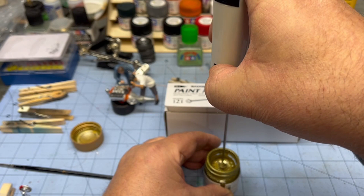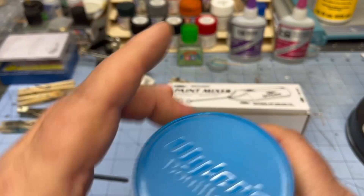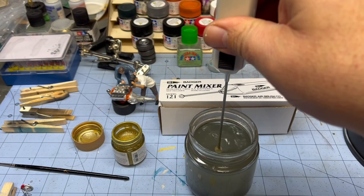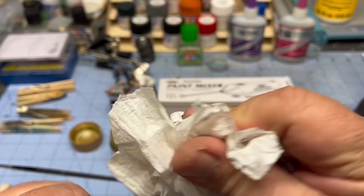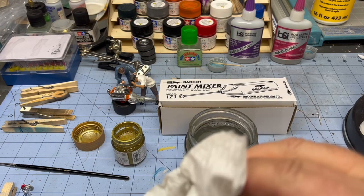Now I'll set it down and show you how quick this is to clean. I have an old Wiler's jar full of water — stick it in the jar and hit it. Watch this, this thing's got some go to it, you could almost make a smoothie! I just run it for a few seconds, kill it, pull it out, grab my trusty paper towel and wipe off the rest. You could use rubbing alcohol, but look at that — in two seconds it's good as new.